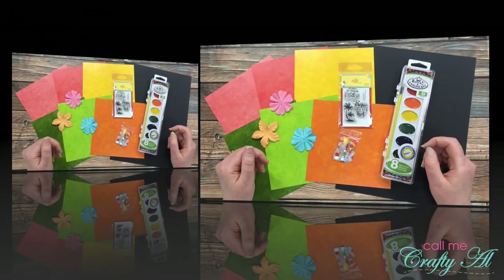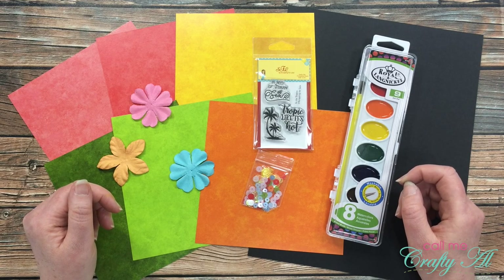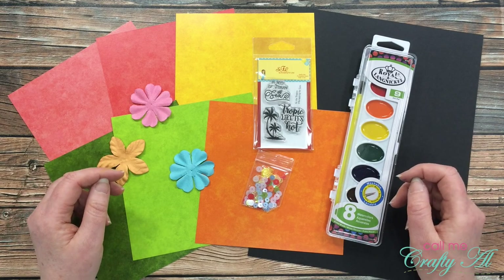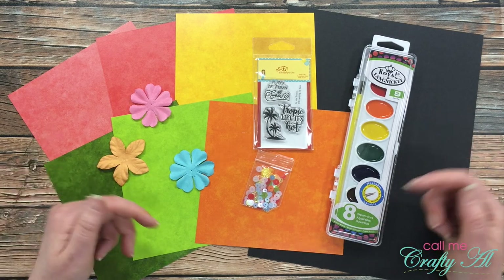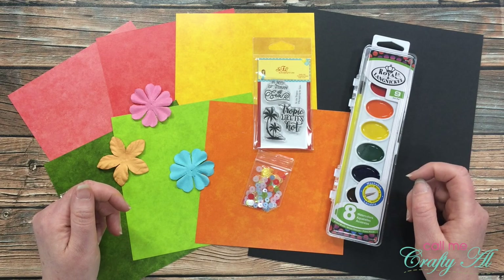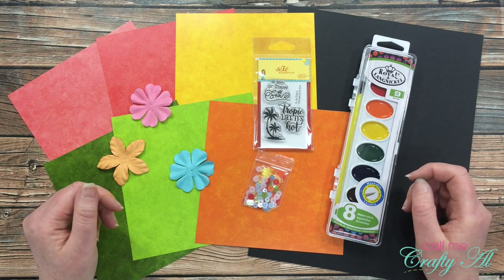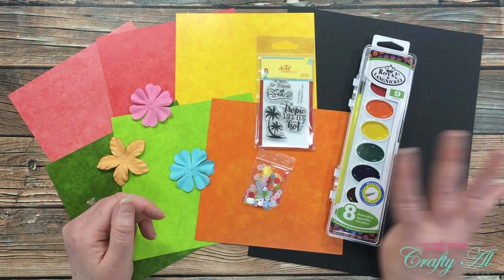I've really enjoyed getting to share my creations with you over the past couple weeks using the latest flavor of the month card kit from Scrapping for Less. The July 2020 theme is In the Tropics — if you haven't watched those videos, I'll have the playlist linked below, as well as the unboxing where I shared everything in the kit. Thanks so much Teresa for inviting me to be your guest artist this month.